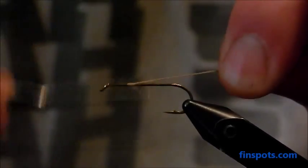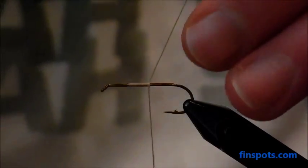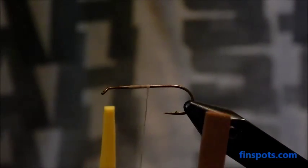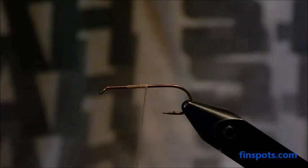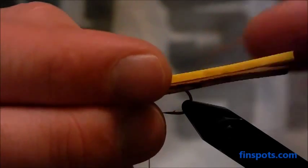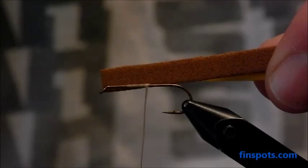Let's get my thread secured on the hook first of all. Then next, what you'll want to do is cut two pieces of foam that are identical. Mine are yellow and brown — you can tie this in any color you want. I like to usually tie a lighter color under a darker color. You're going to want to tie these so they're almost two times the length of the hook shank.